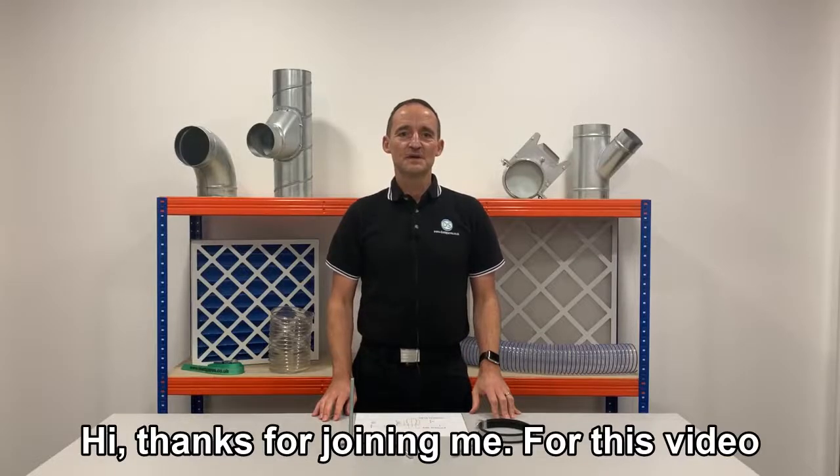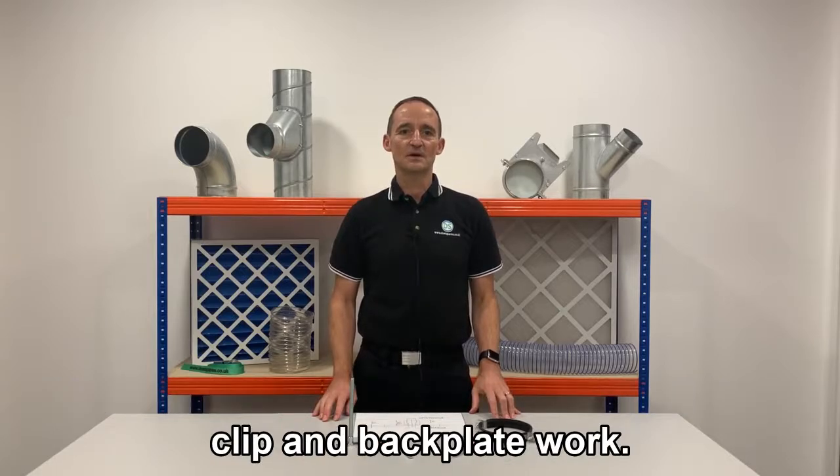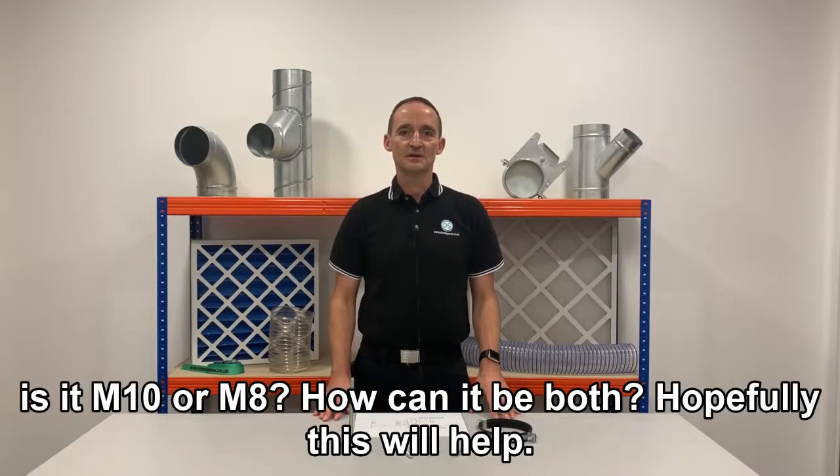Hi, thanks for joining me. For this video I'll be explaining how the dual M8 M10 thread on the suspension clip and backplate work. We get asked this question a lot: is it M10 or M8? How can it be both? Hopefully this will help.